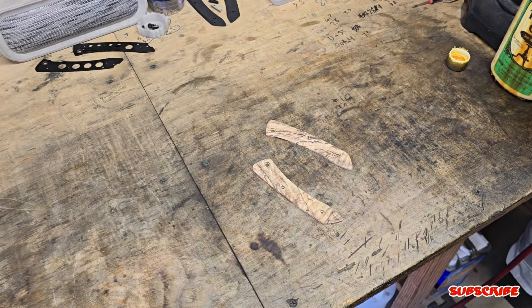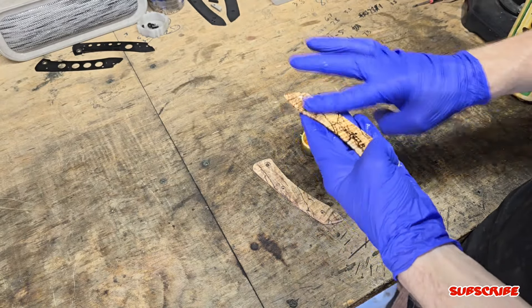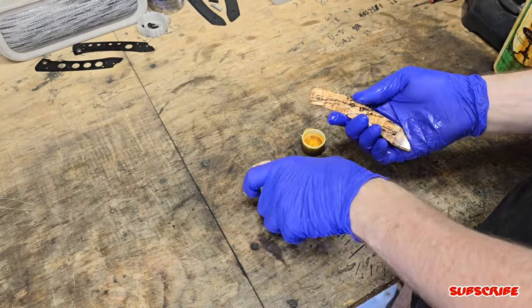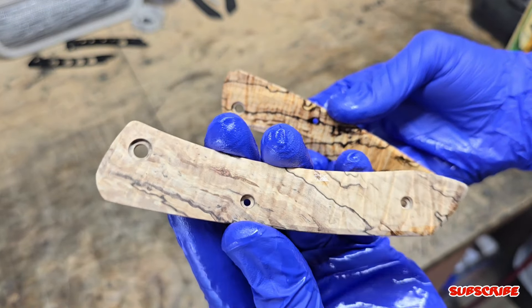After finishing the scales with 320 grit and being happy with the results, I take my favorite oil — which is tung oil. Not only does it smell great, but it hardens over time and really protects the material. As you can see, it also enhances the color, which I really love.